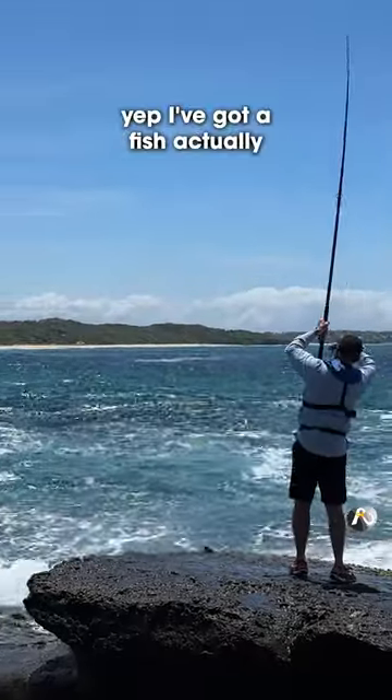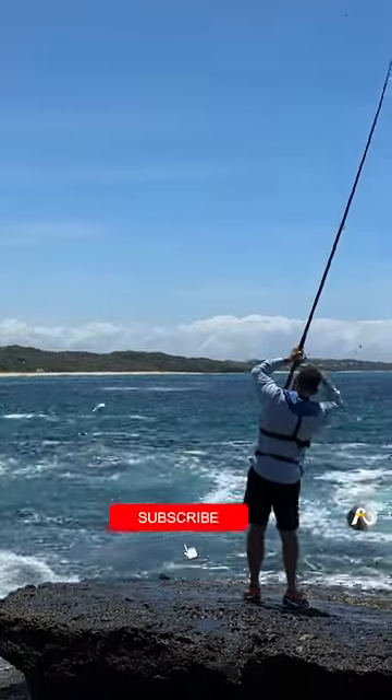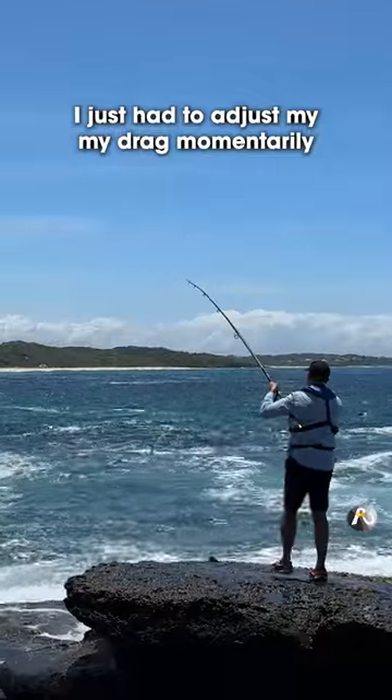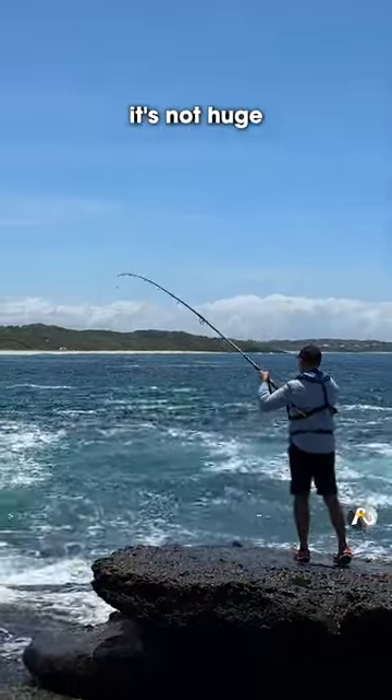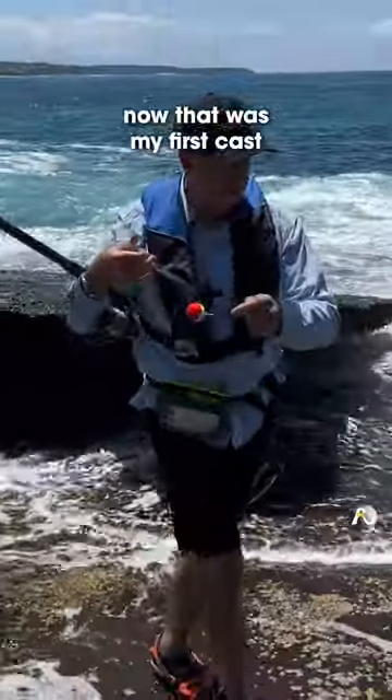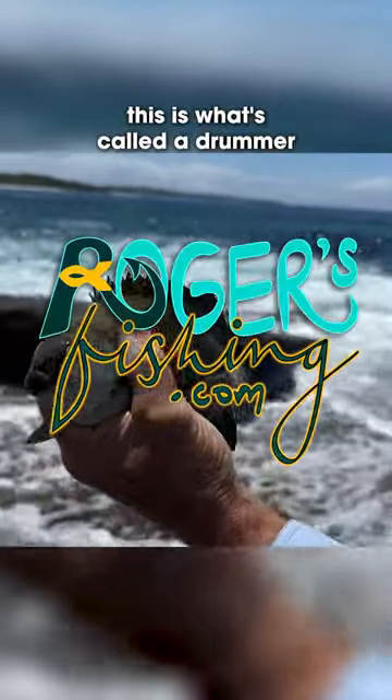I've got a fish actually. Sorry, I just had to adjust my drag momentarily. It's not huge. Now that was my first cast. This is what's called a drummer.